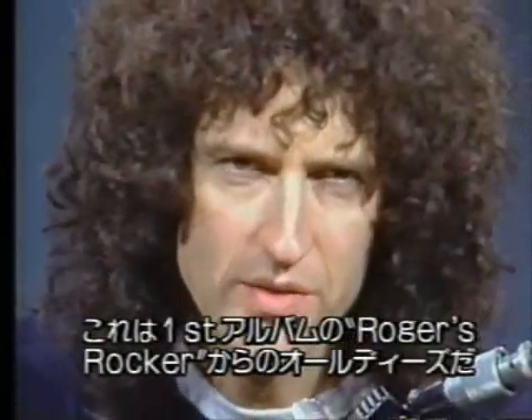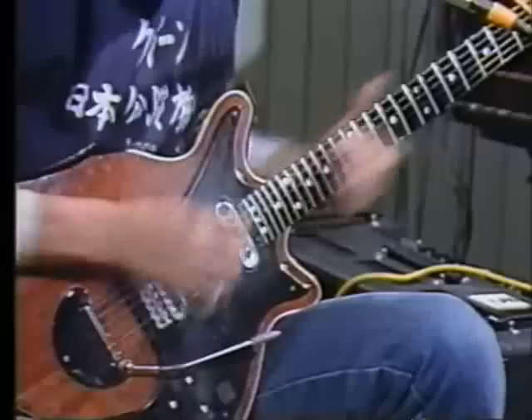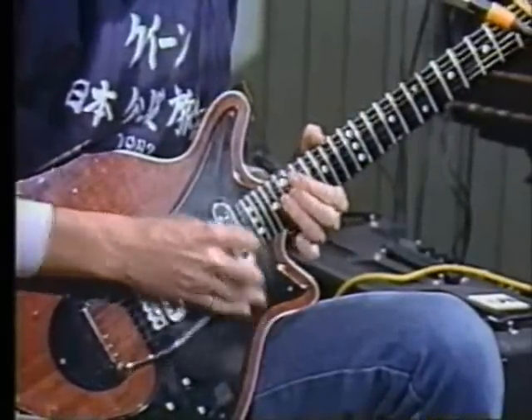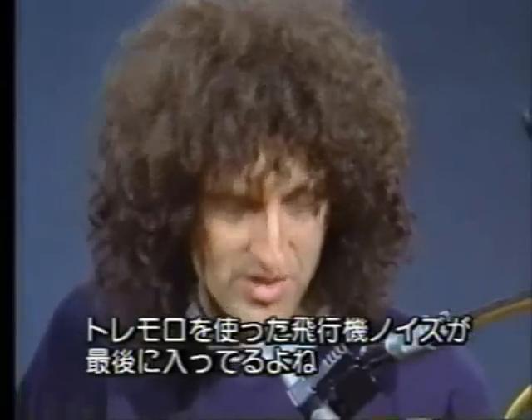This is an oldie from Roger's Rocker on the first album, and it goes like this — with the airplane noise on the end of the tremolo of course. And slowly, that goes like this.